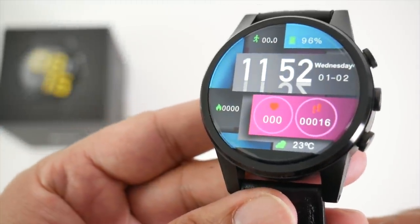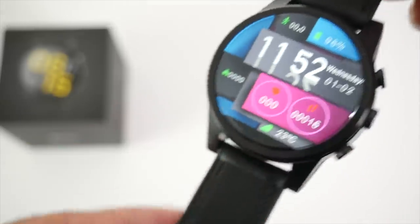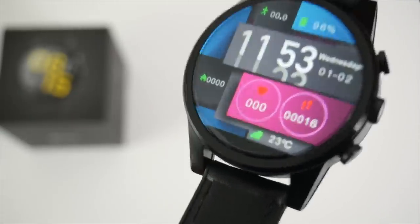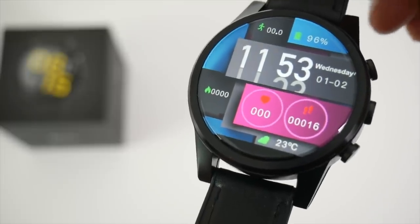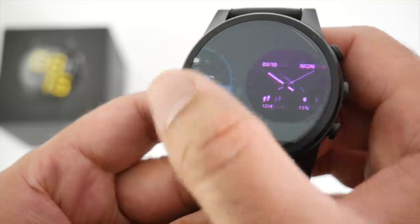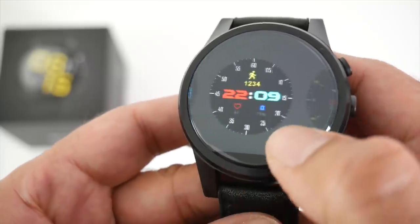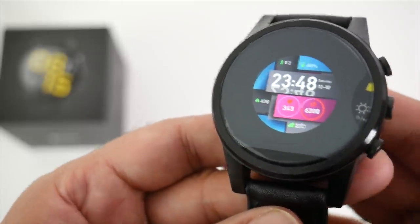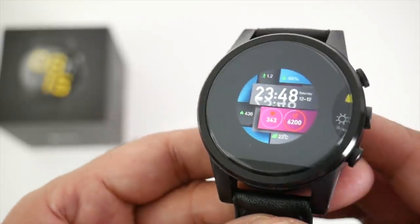Here is the default watch face that Zblaze are giving you with this watch, and I have to say it's totally different from the usual Zblaze watch faces. To change the watch face you keep the center pressed for 2 seconds, and then you'll be presented with a whole range of different watch faces. I'll give you a few examples of the selection of watch faces available.